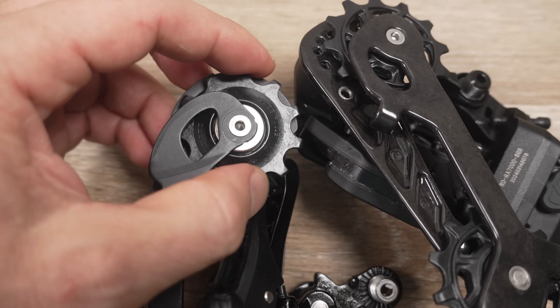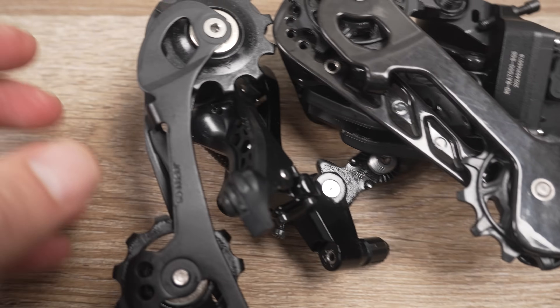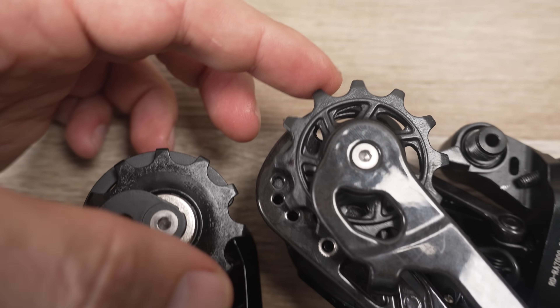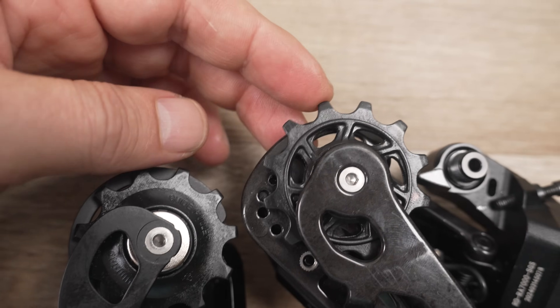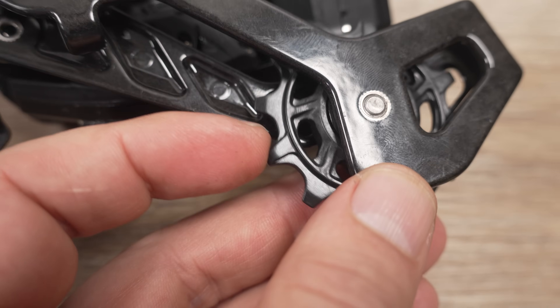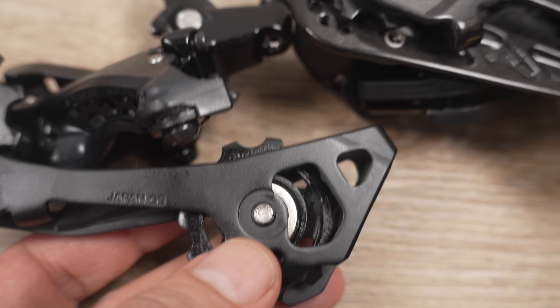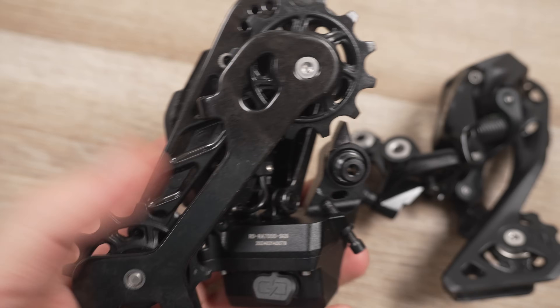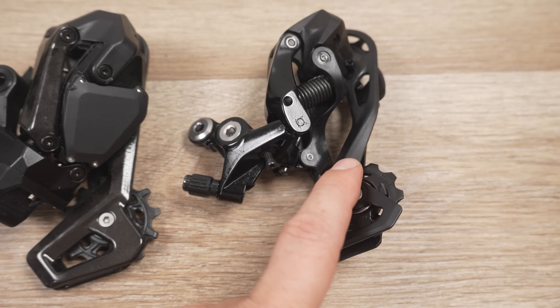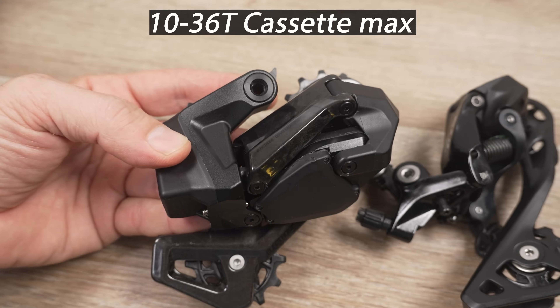Shimano uses bushings in the jockey wheels; these guys are rolling on bearings. The jockey wheels are 12-tooth here versus 11-tooth on the Shimano — more SRAM-inspired. The bottom jockey has a narrow-wide tooth profile. Both are considered long cage or SGS — you can see that right here on the Wheeltop — meaning you can use them with cassettes up to about 11-34 on the Shimano and 10-36 on the Wheeltop, which is pretty much the widest road cassette you can find today.